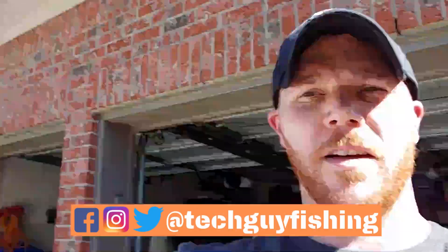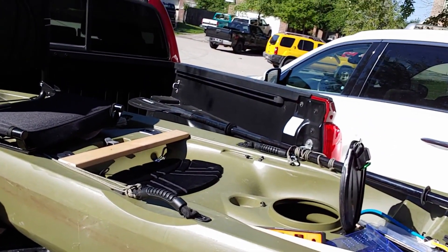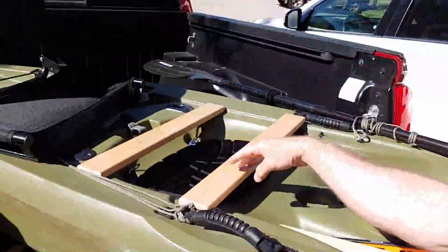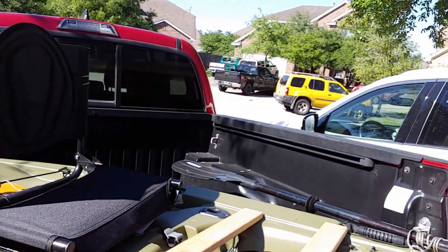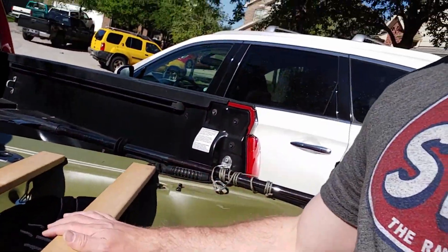Hey, what's going on everyone? Mark here with Tech Guy Fishing. I'm doing a kayak seat mod update today. I have everything all laid out here in my truck and already started. I'm gonna put these boards here across just like that and use these holes that are already prefabbed in it. It's my Lifetime Tamarack 100 and I have a stadium seat that I'm actually going to attach to these boards to get me up off the boat a little bit and hopefully be a little bit more comfortable, especially for doing tournaments and longer time on the water.